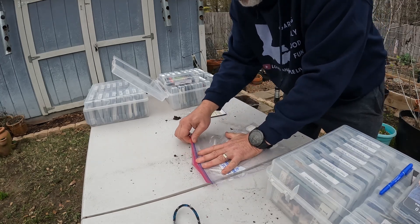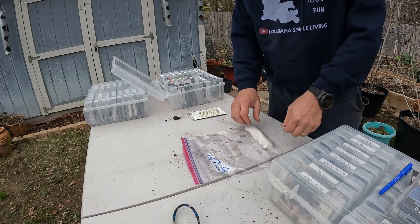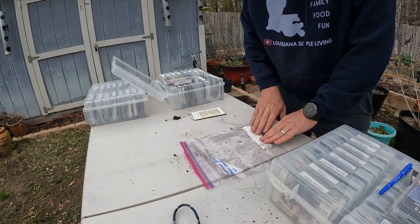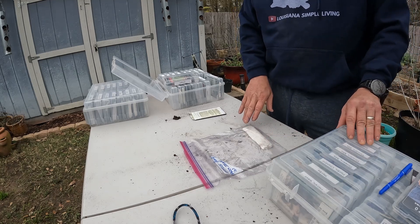Seal it up. So that's one, and I'm going to do another one. This one has to be placed where it gets a little bit of light, because lettuce needs light to actually germinate.